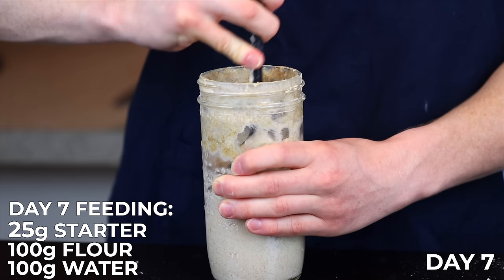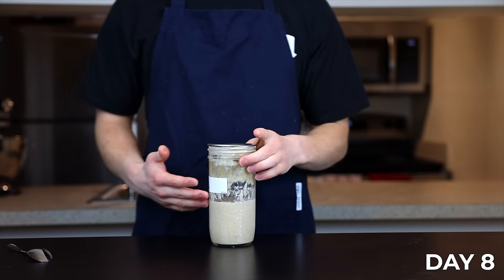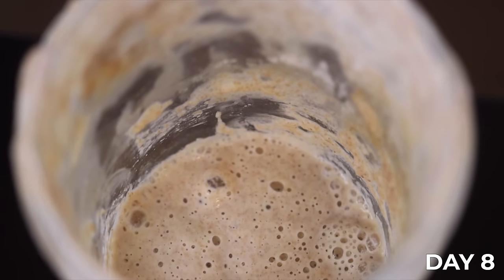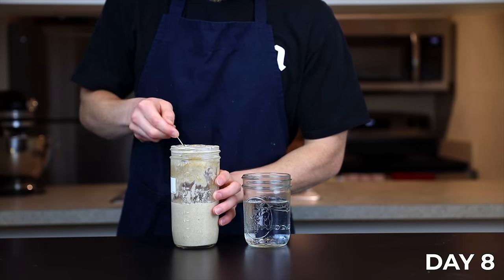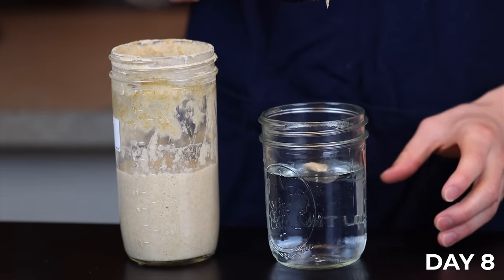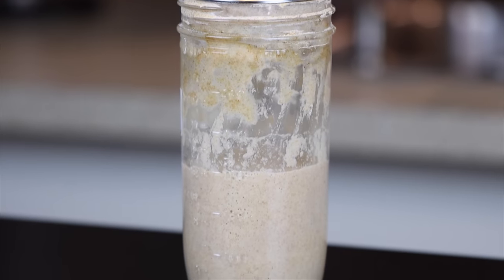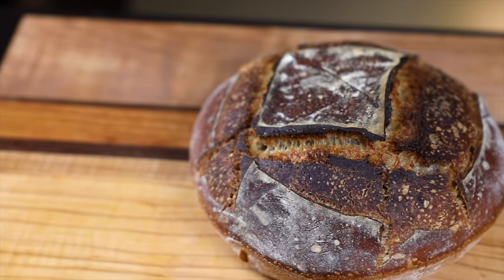I fed my starter with the usual 25-to-100-to-100 ratio and let it sit for another day. Here's what it looks like 24 hours later — the starter is definitely ready at this point. It has a very strong citrusy, almost vinegar-like aroma, and a quick float test shows it's actually floating now. You've got an active, usable starter.